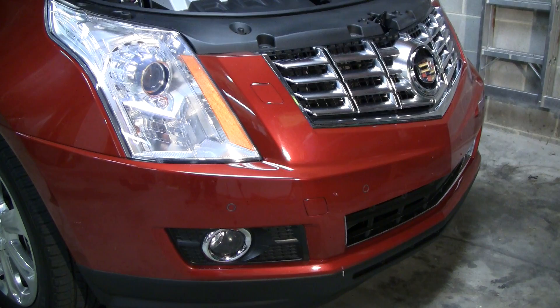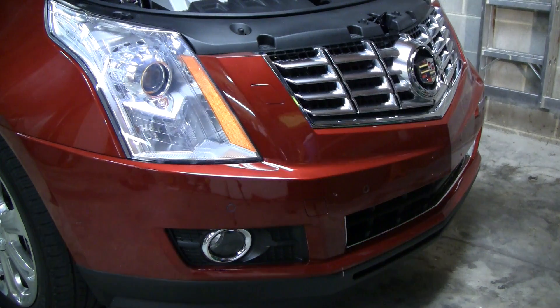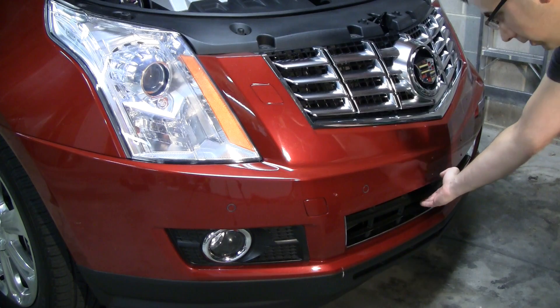There are several different reasons that you may need to remove the front bumper cover, such as accessing the fog lights, the headlights, or any number of other modifications. For this particular instance, we're going to be replacing the lower grille here.